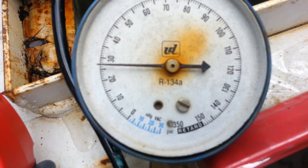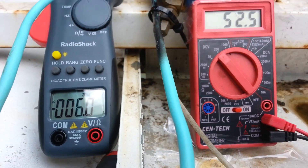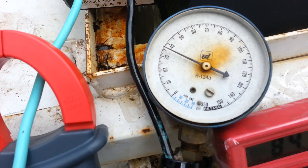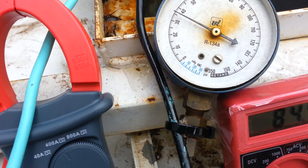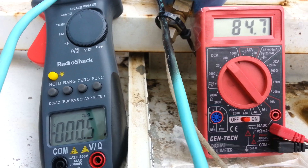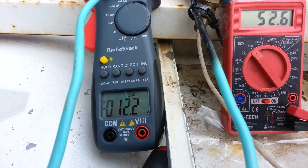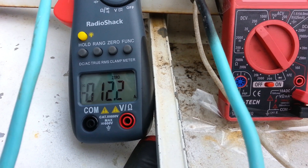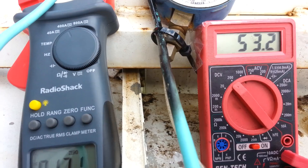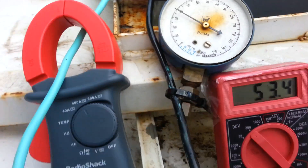We're upping the pressure to see what we can get out of it. Now we're at about 35 psi. Open circuit voltage is 84. We still have one three-quarter nozzle at 12.2 amps, 63 volts at 35 psi.